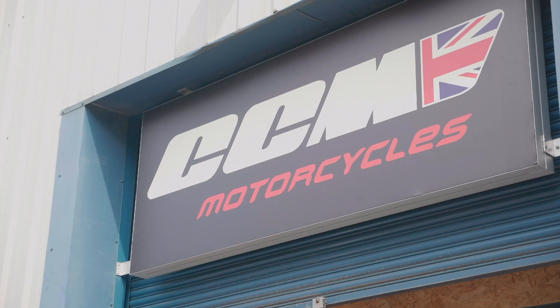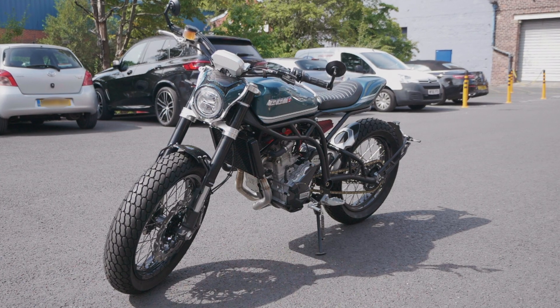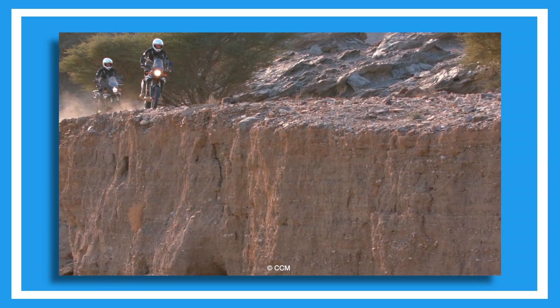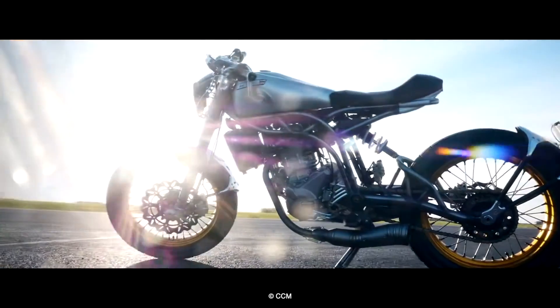Recently we were invited to the CCM factory in Bolton to take a look at their prototype Classic Tracker. Before we get on to our impressions of the bike, just a little background information. CCM were originally a dirt bike manufacturer before moving into adventure bikes, and now the staple of their range are more scrambler type bikes based on their previous model, the Spitfire.